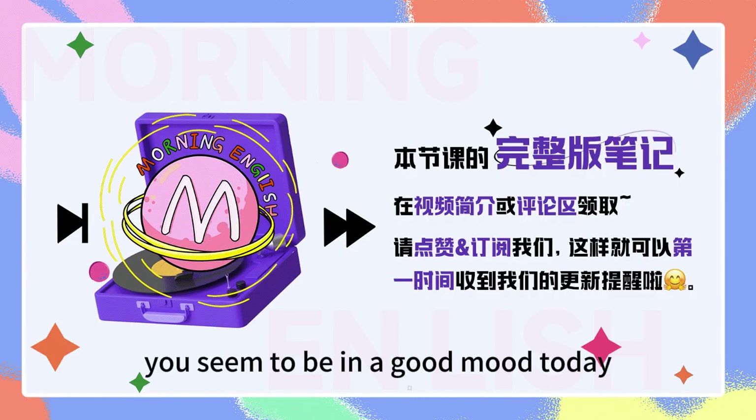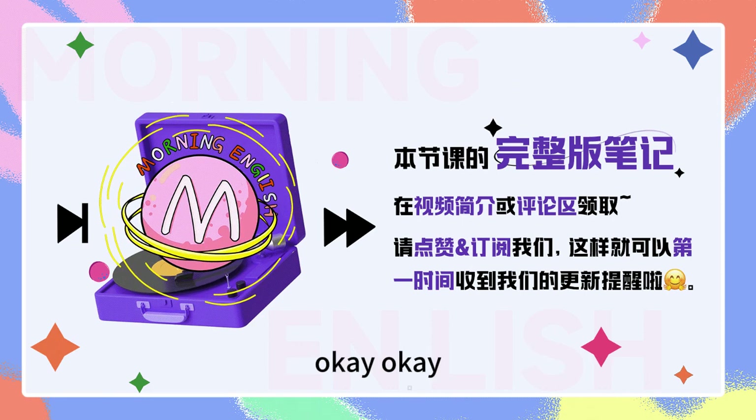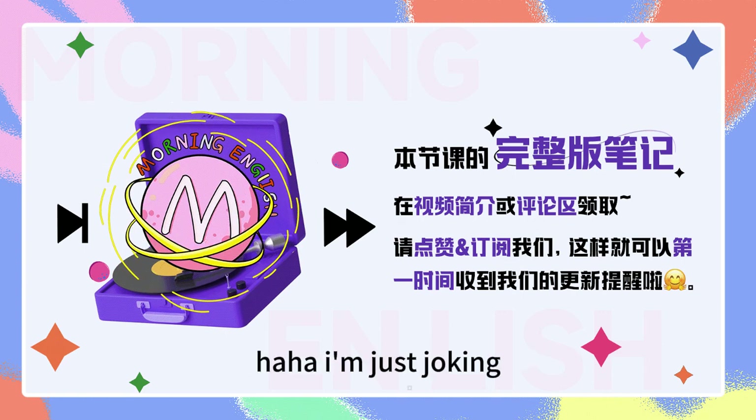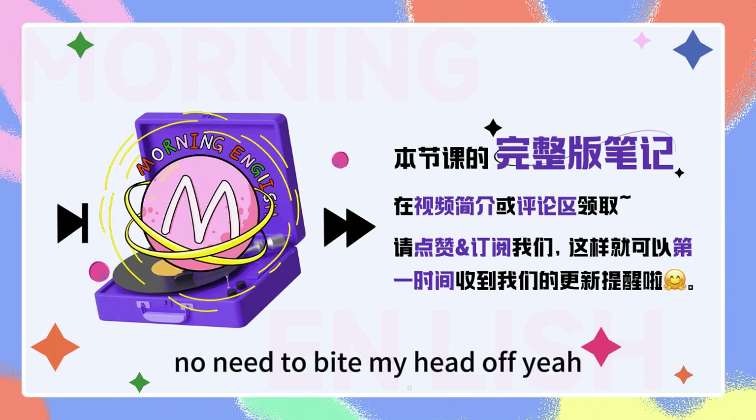Hi, Cecilia. You seem to be in a good mood today. I'm always in a good mood. Okay, yeah, true. No need to bite my head off. I'm just joking, but that's an interesting phrase you used.